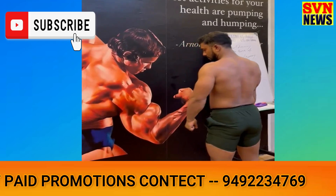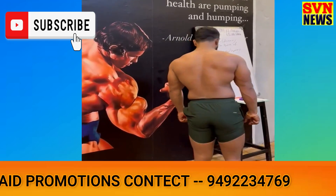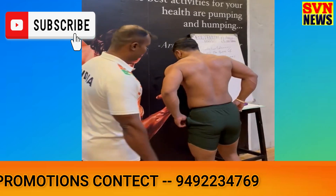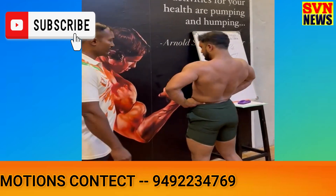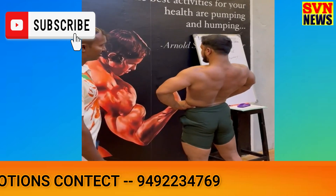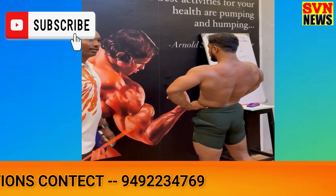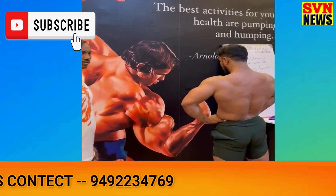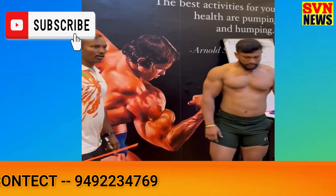So, pose number five: back lateral muscle corset flex. Release. For pose number five, back lateral muscle corset flex. How long do you guys? Flex!